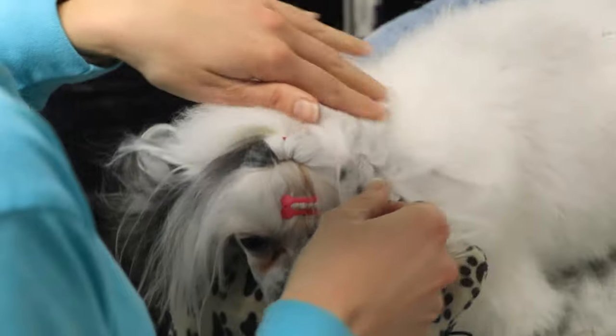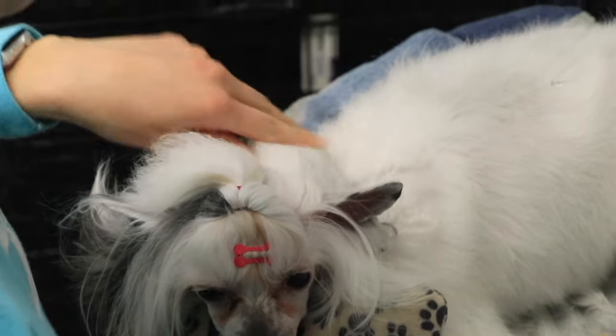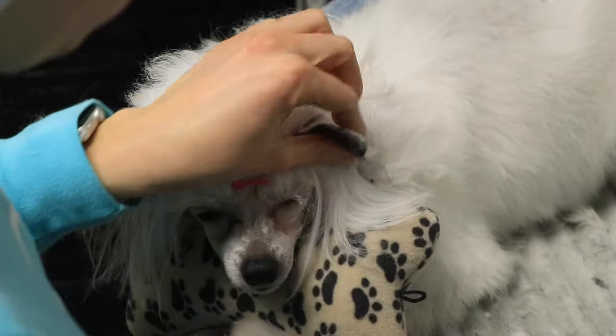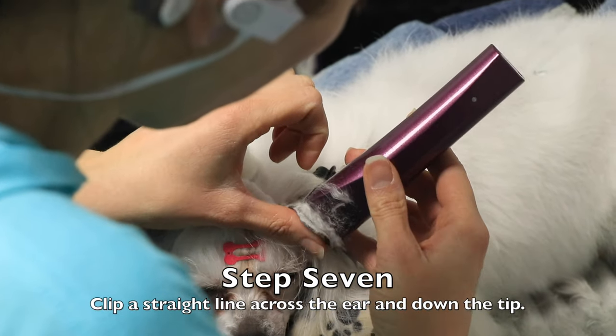Now I'm going to clip the outside of the ear. I'm pushing that loose hair out of the way, and I'm using a clip to make sure it doesn't bounce into the way of the clipper — I've accidentally clipped too much hair that way before.